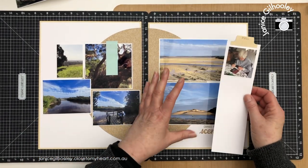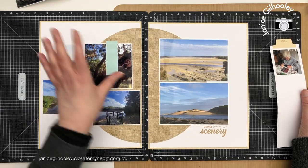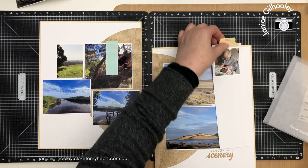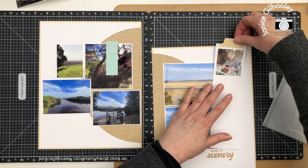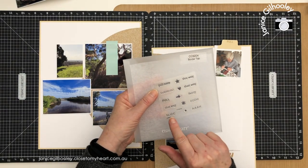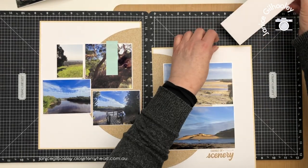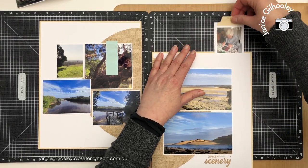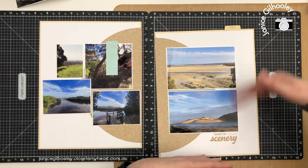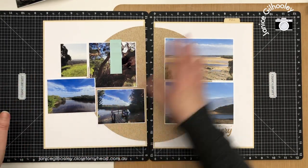This is where all my journaling is going to go and I quite like having the journaling hidden on pages, especially when I've got beautiful landscape photos. I went ahead and stamped 'pull' on the top of this so that someone looking at the page will know there is something to look at underneath this tab — that's from a very old retired stamp set called Border Tab. You could use a small alphabet set or just write it on with a Le Pen journaling pen. This will fit within this little channel and it's easy to pull in and out, and I have quite a bit to say about this visit with my daughter so I'll be able to use both sides.